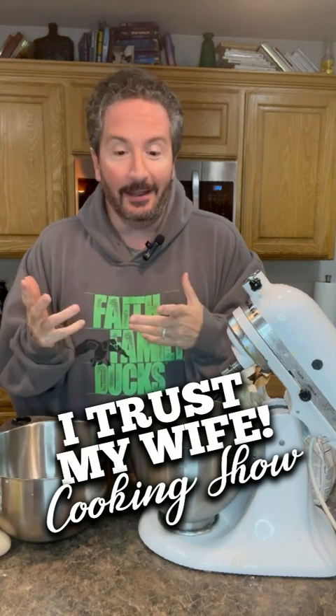Welcome to the 'I Trust My Wife' cooking show. My wife has left me with the task of cooking these cookies. It's gonna be simple — she gave me all the directions and laid out all the ingredients I need. Whoa, what a woman! Okay, let's get started. Six and a half hours later — now that we've got our cookies mixed...